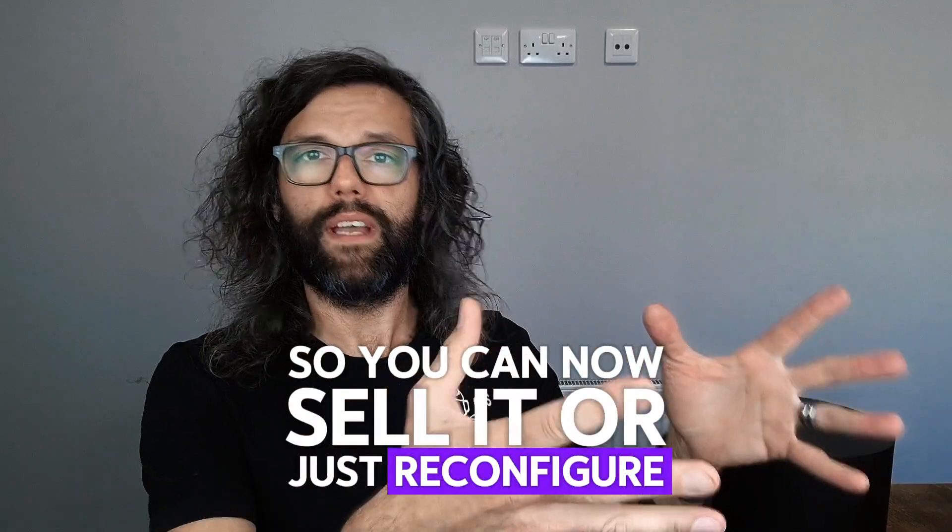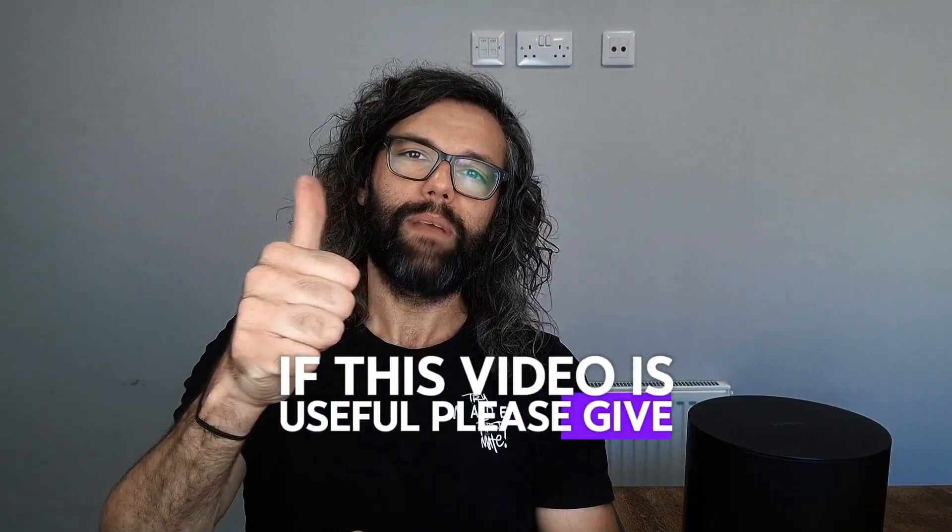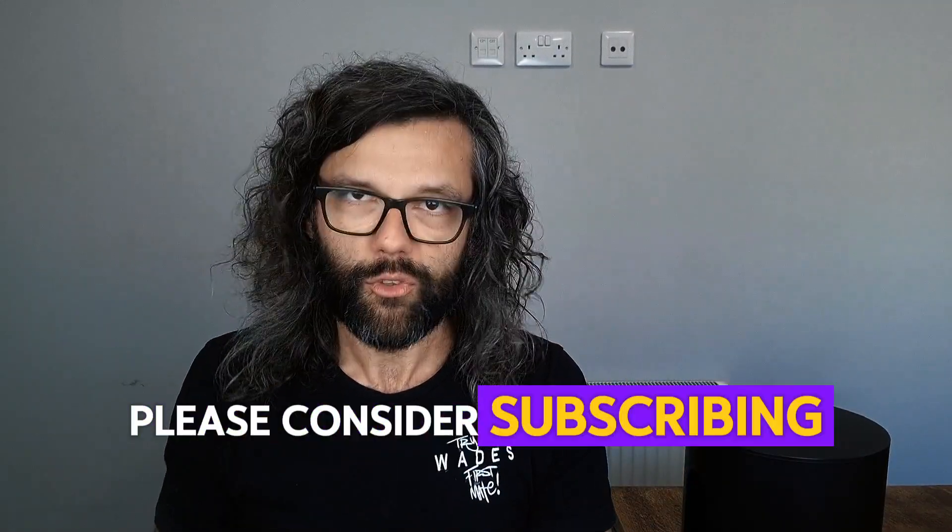So you can now sell it, or reconfigure it back into your app. If this video is useful, please give me a like, and if you're not already, please consider subscribing.